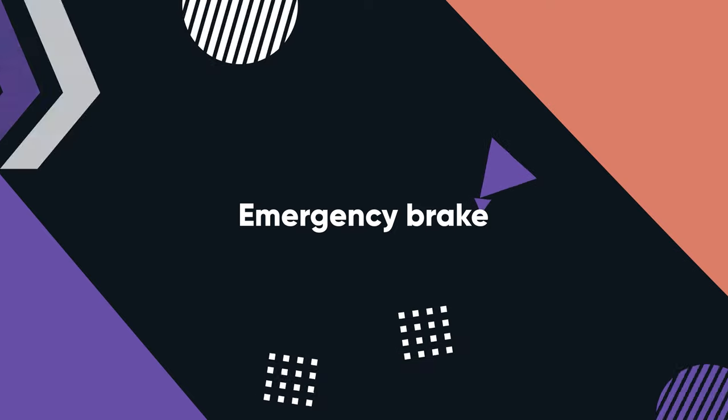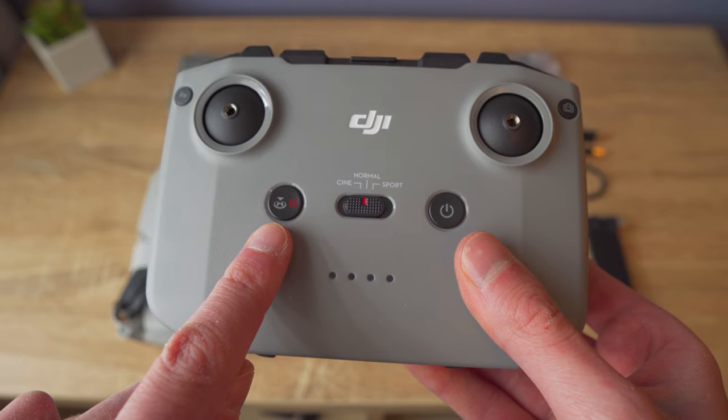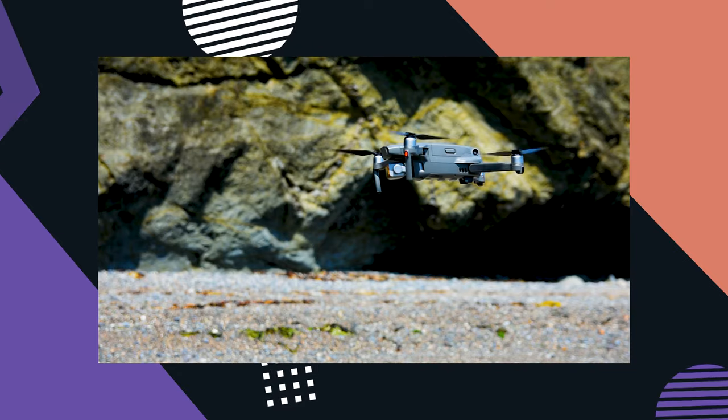Did you know the return-to-home button on the controller is also an emergency brake button? If you're flying along and suddenly see an obstacle, hit the emergency brake button and the drone will stop as fast as it can. In my experience, this stops the drone much quicker than you could manually, because it banks the drone backwards — if you're flying forward, it angles the drone upwards to stop as quickly as possible. If something happens to you while flying or someone comes over to talk to you and things get confusing, simply hit the emergency brake button and the drone will hover in place until you're ready to take control again.